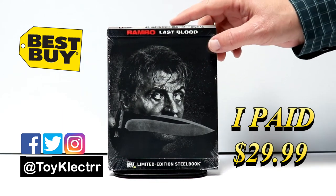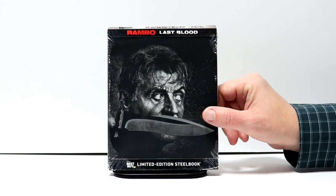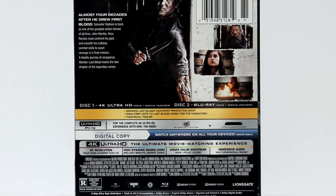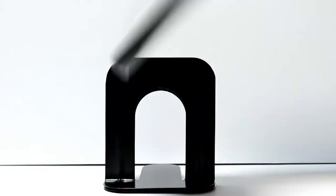This is a limited edition available at Best Buy only. There's a really nice image of Rambo on the front. Here's the back — if you'd like to check out the special features, go ahead and pause. I'm going to remove this from the wrapper so we can take a closer look at the steelbook.